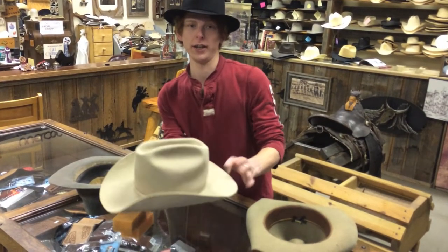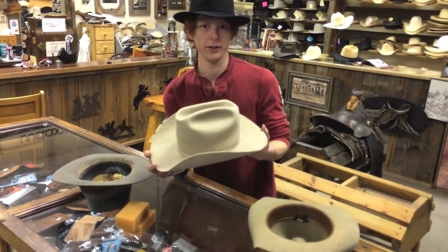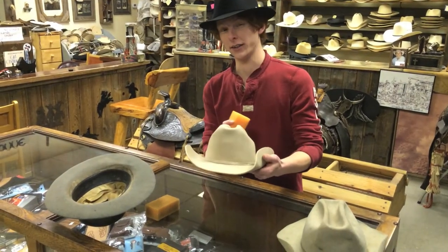Now, when it comes to handling a hat, you want to handle it by the brim — the front and back — as you set it on your head. When you set it down, you want to set it down on the crown so that it doesn't lose its shape. If you don't, it'll start to look about like this man's hat.